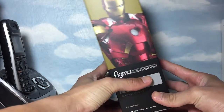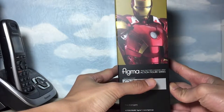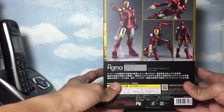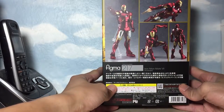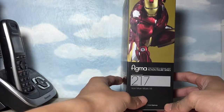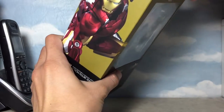On the side of the packaging, you would see a picture of Iron Man — the picture of the actual figure itself. On the back, a few suggestions of how to pose him on your shelves. On the other side, we would have this famous landing pose of Iron Man. So let's go ahead and open the box and take a look at the figure.